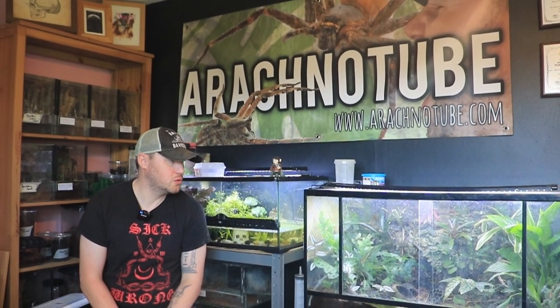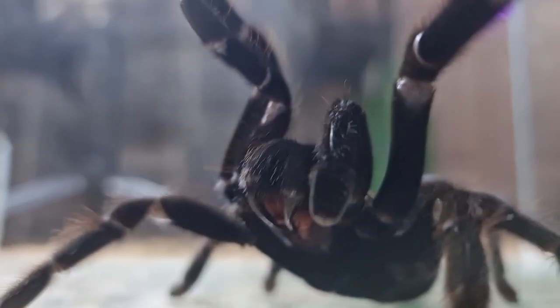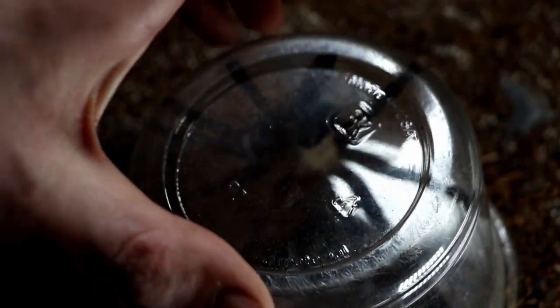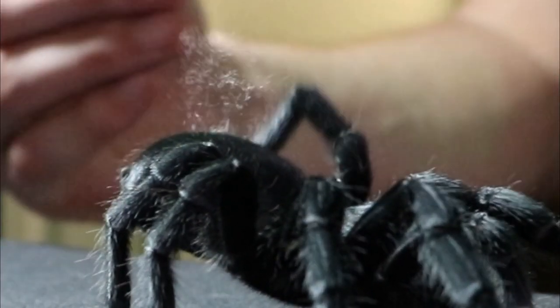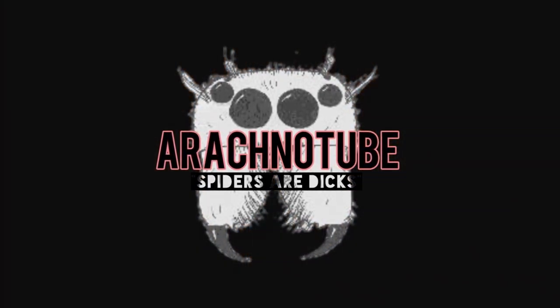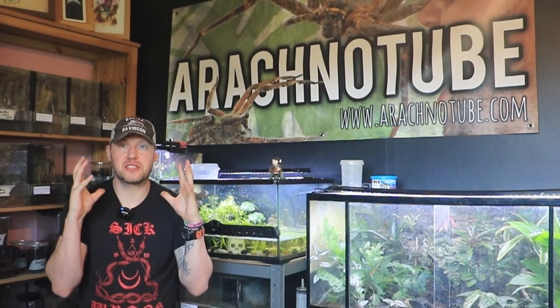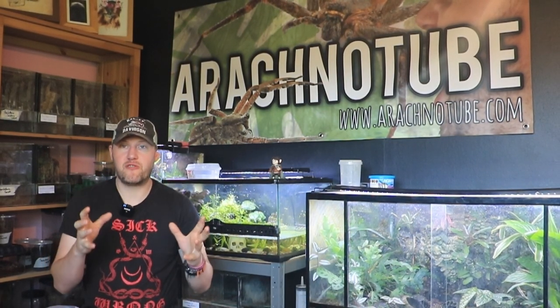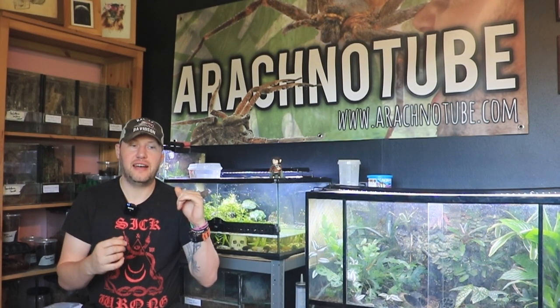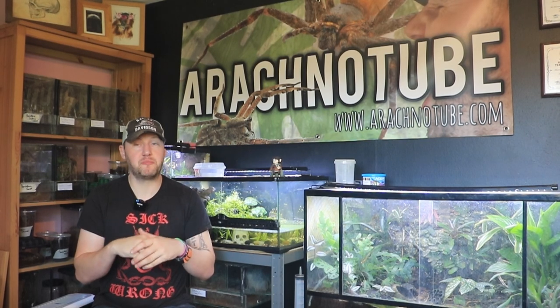Hey ladies and gentlemen, welcome back to Arachnotube. Hey everyone, Garth from Arachnotube here. Today I've got something wicked to show you. It's very rare — there's not very many in the UK. It's been a long time since I've seen them available properly. It's an armoured, basal armoured trapdoor spider from Thailand.